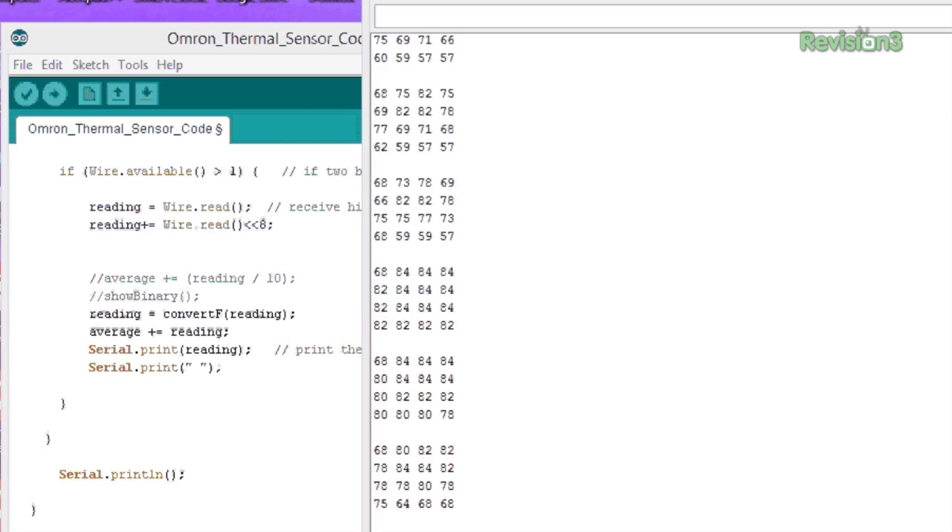If something comes into the frame, all the numbers increase — basically the average increases. I want to detect a group of numbers going above a threshold. We're never going to get 98.6 degrees; it'll probably be more like 70 degrees for a human. We'll get all those samples, add them together, divide by 16, and that'll be our average. If the average of all the samples goes above a certain threshold — which will be selectable with a knob on the final unit — that's when the alarm goes off. For now we'll just hook up a simple LED.